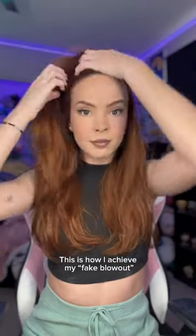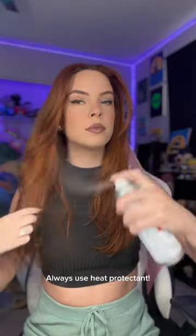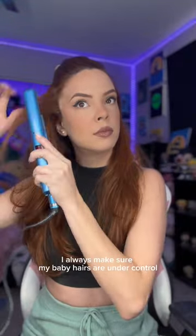This is how I achieve my fake blowout. Always use heat protectant. I always make sure my baby hairs are under control.